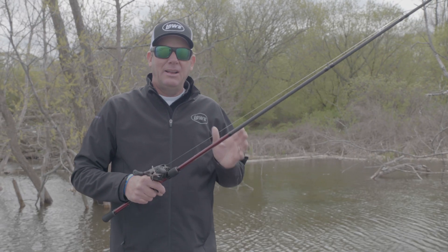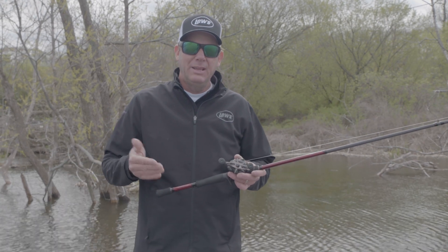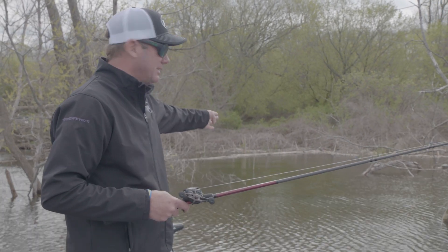Hey, Kevin Van Dam here, and I've got a really awesome new reel from Lew's that I helped develop with them, and it is designed for getting into tight places like this.